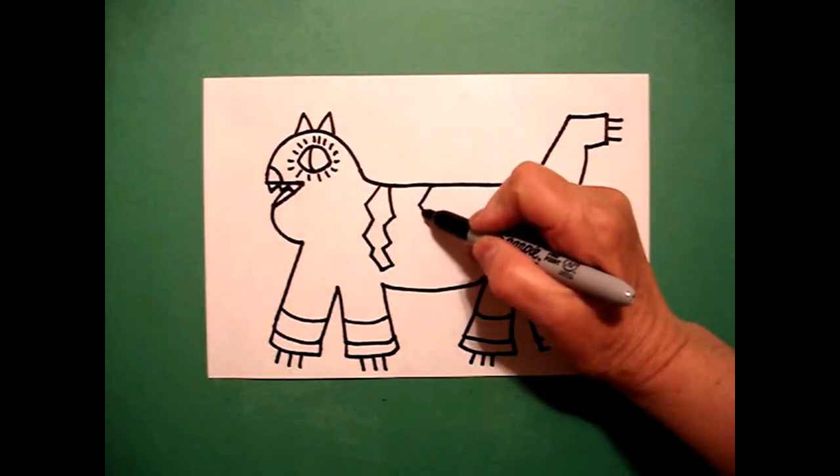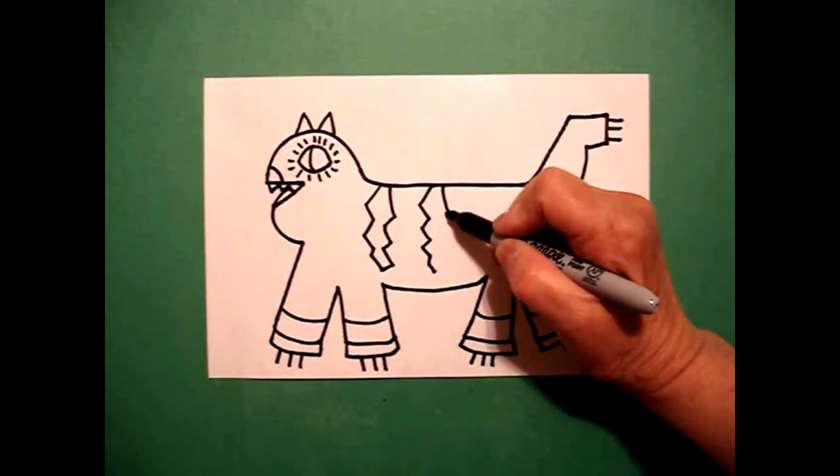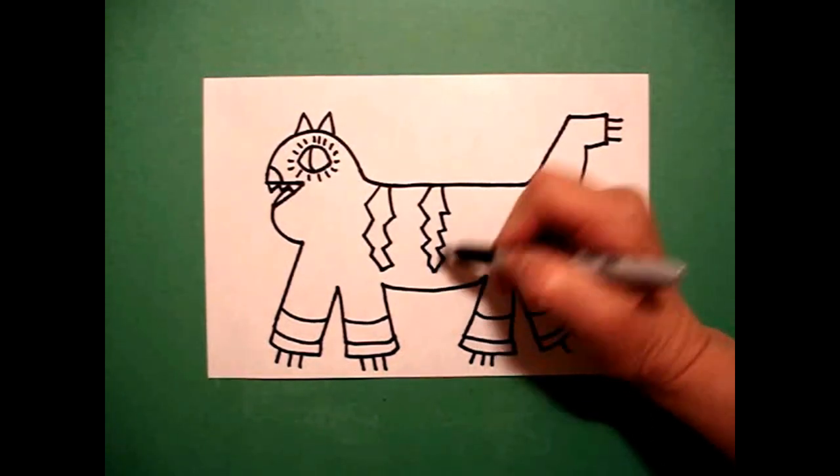Move over. Zig-zag, zig-zag, zig-zag, down. Come back up — zig-zag, zig-zag, zig-zag, connect.